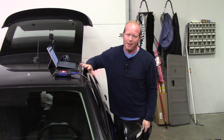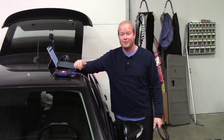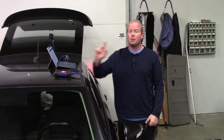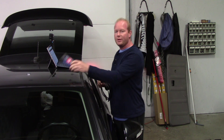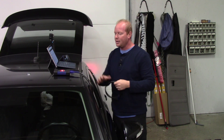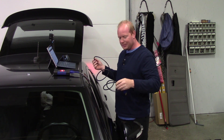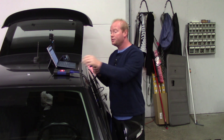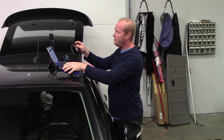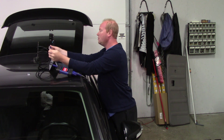Now that I have the airbag module in, the dash is saying 'service airbag soon' — because the module's just been replaced and I have no information in it. So our next step is to do the J2534 programming. We're going to connect our J2534 to the car and connect that to our Windows PC. GM requires that you use a Windows 10 PC, so I am using a Surface tablet with Windows 10.